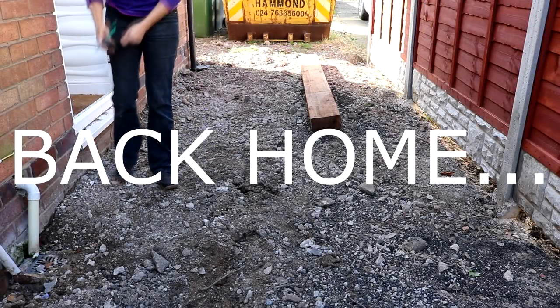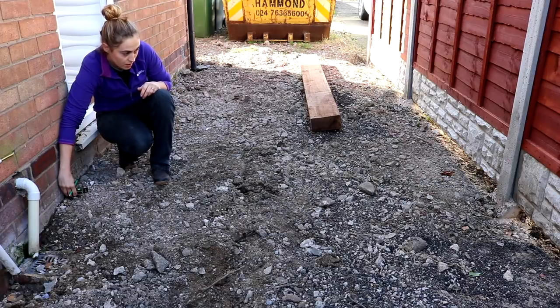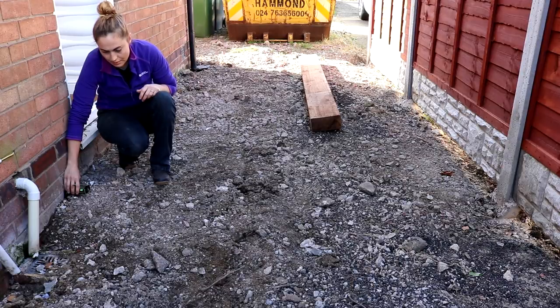I need to briefly take you back to my house for a minute because my dad asked me to get three measurements — the width of the top, middle and bottom of where the gate was going to go. Luckily mine were all the same, and the plan is to fit it to a concrete post and my house wall.